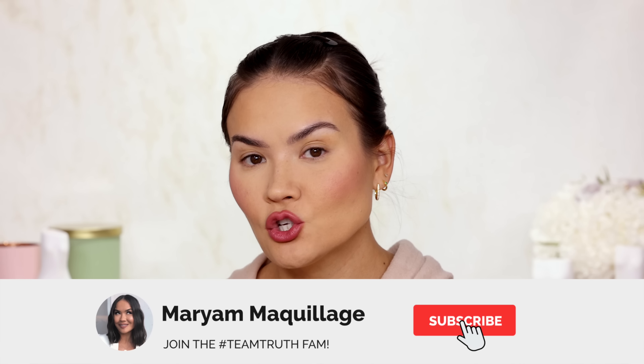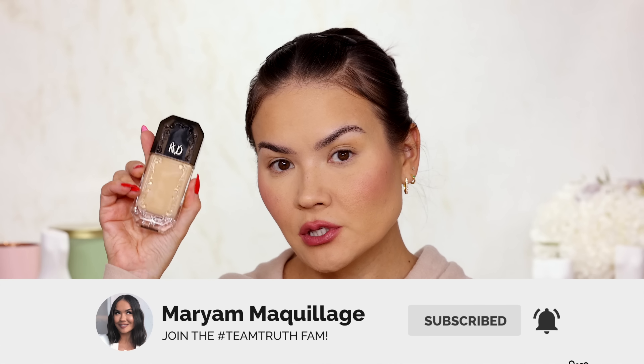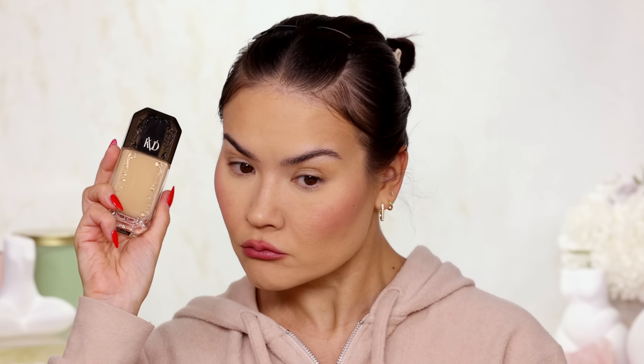Subscribe, hit the notification bell, and now on to the review — KVD Good Apple Serum Foundation, full coverage foundation at that. Let's do this.